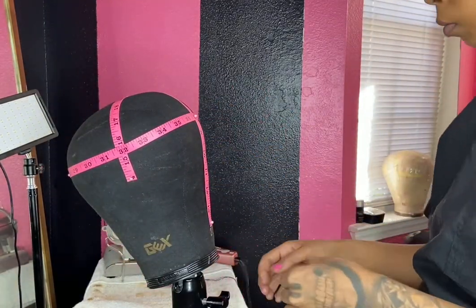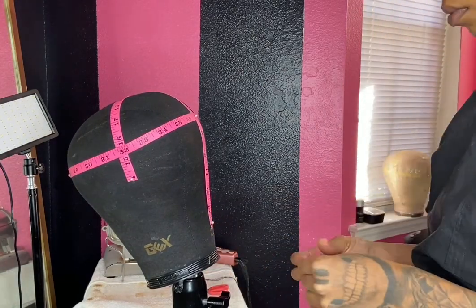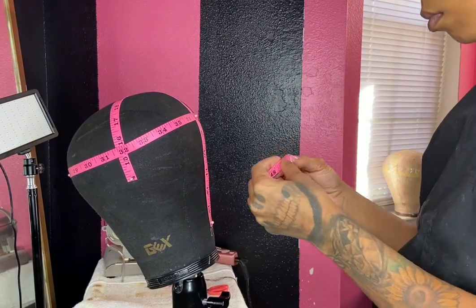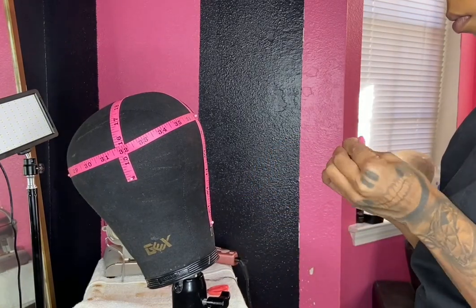For the nape measurement, on average most napes are about four to five inches, so we're going to cut five inches of the measuring tape, find the halfway point, and pin it down as well.